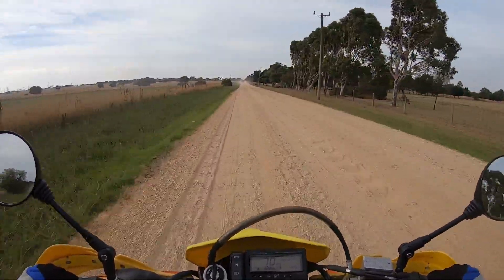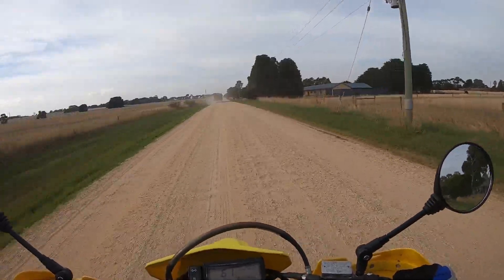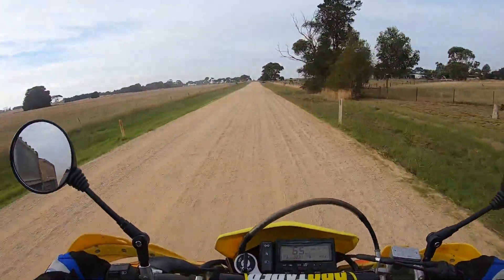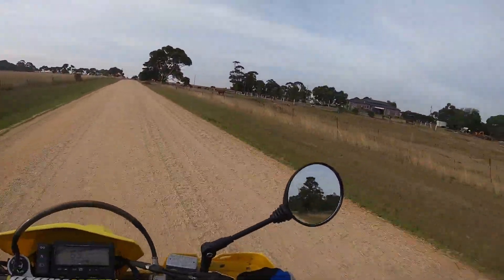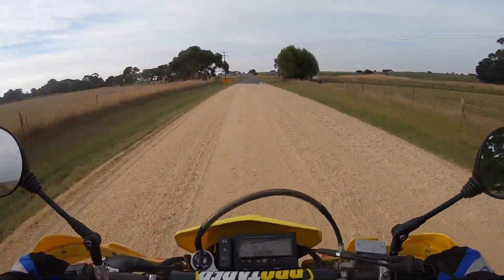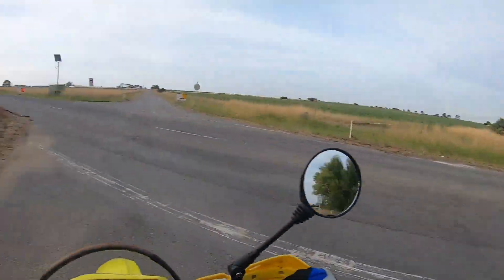It's still got some go. I'm running a 15/44 sprocket. It doesn't sit too bad on the highway, but I feel like it's still up in the revs a touch. I've got to order the 42-tooth for the back — hopefully that'll bring the speed up about 5 km/h to get me up to 100 where it'll sit comfortably without revving.